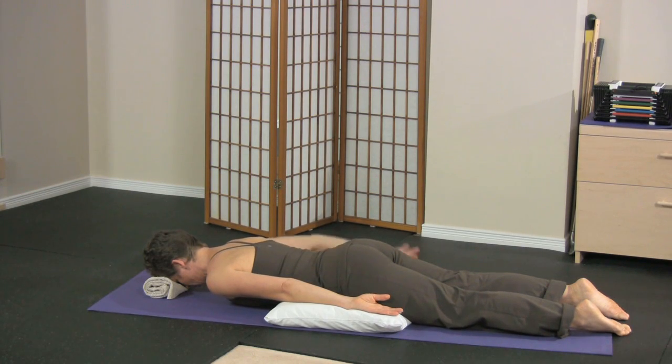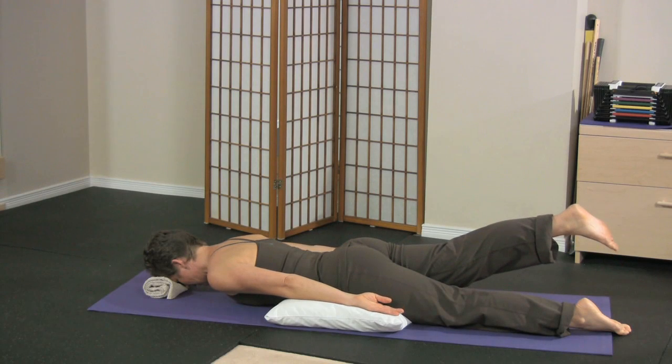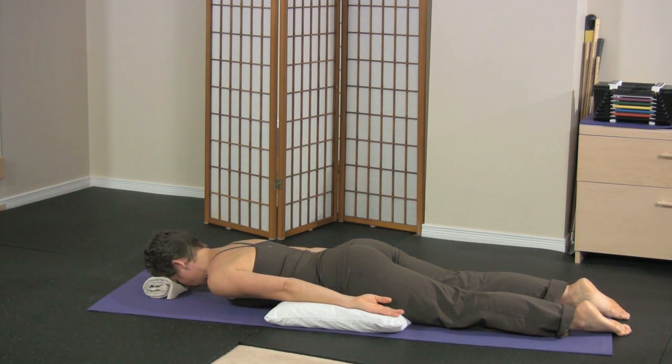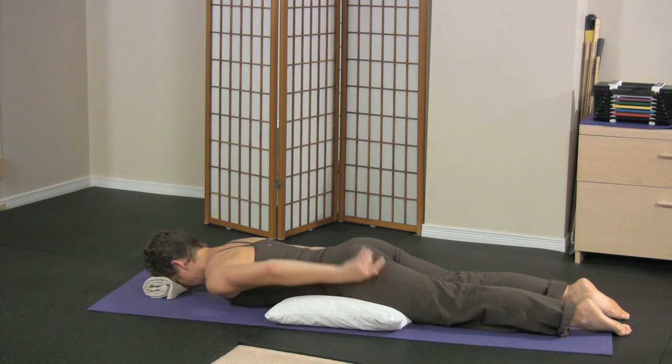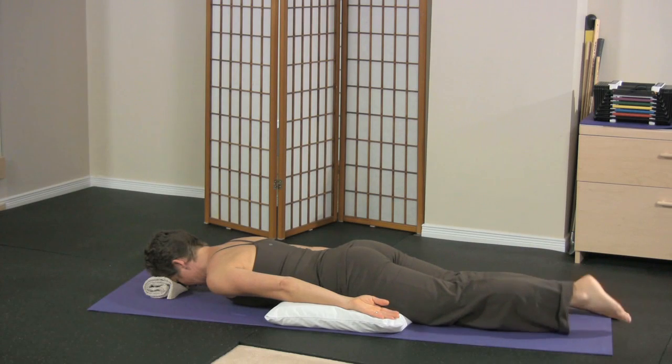Breath in — you want to really think about squeezing and lifting. Two, and back down. One more time. Breath in. Squeeze, and lift. Two, and lower.